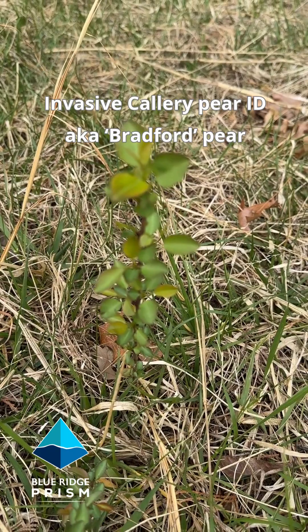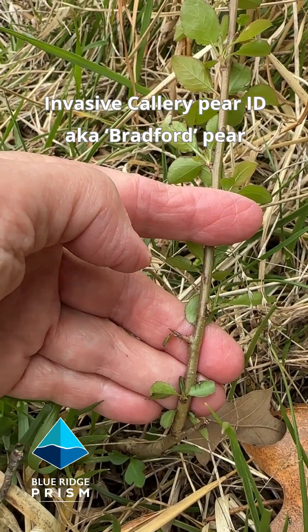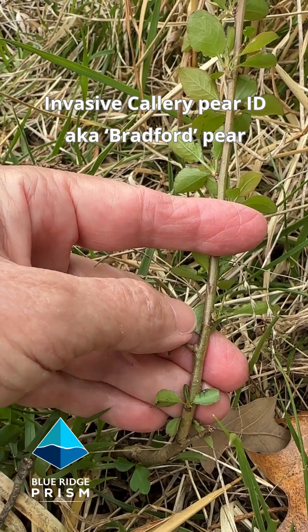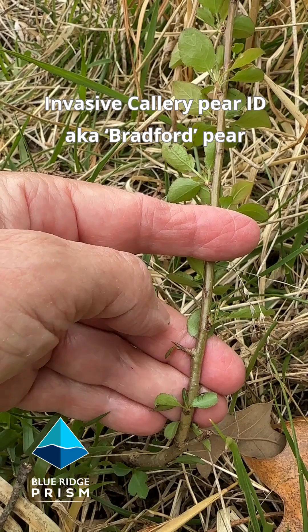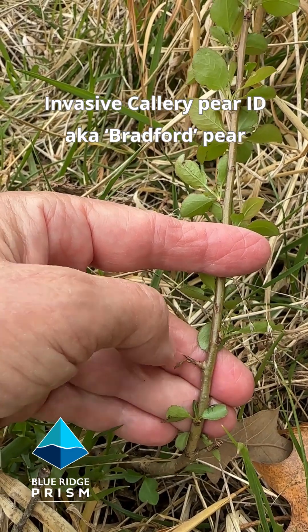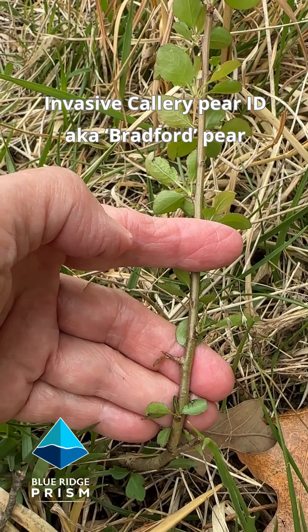It's a Callery pear seedling coming up in a field. The other thing that makes Callery pear really nasty is these wicked sharp woody thorns. As this seedling grows, they can get to be three inches long and puncture a tractor tire, costing a farmer thousands of dollars.